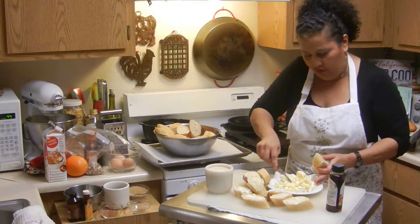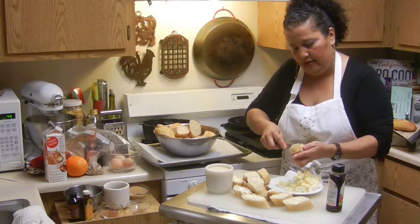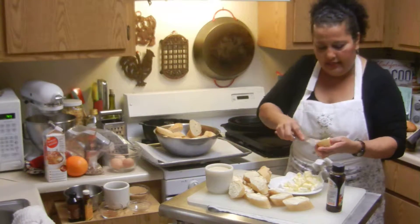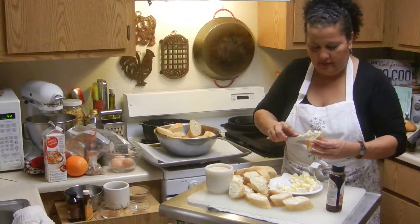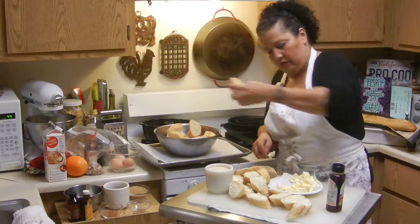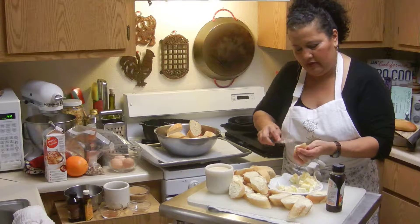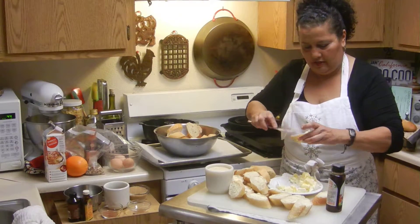I should have had some slices already buttered to show you, but this will be alright. It doesn't take much to butter each slice.